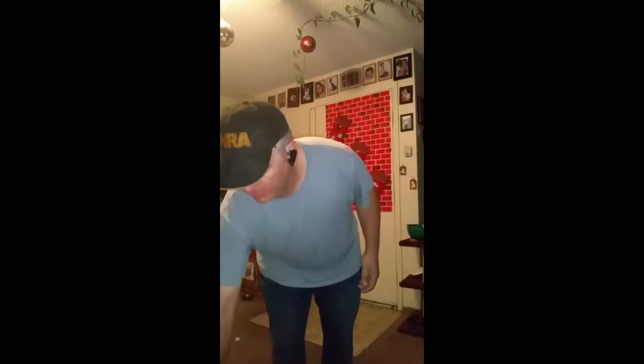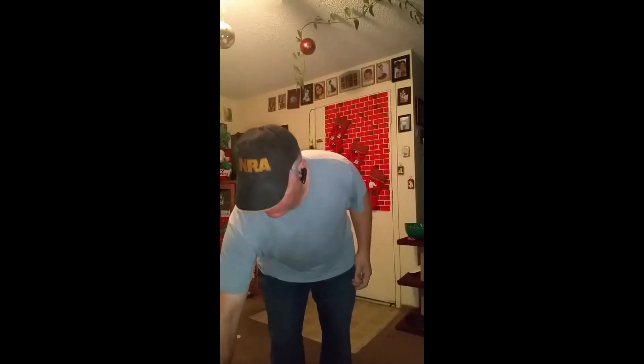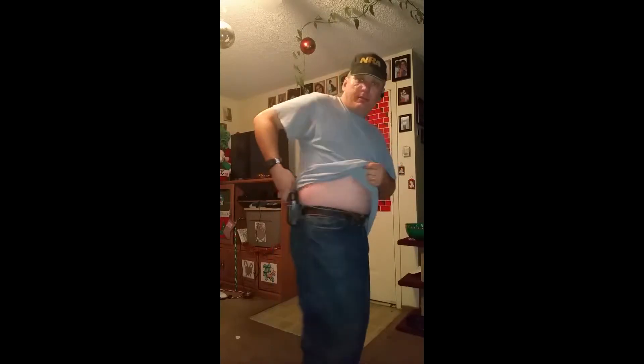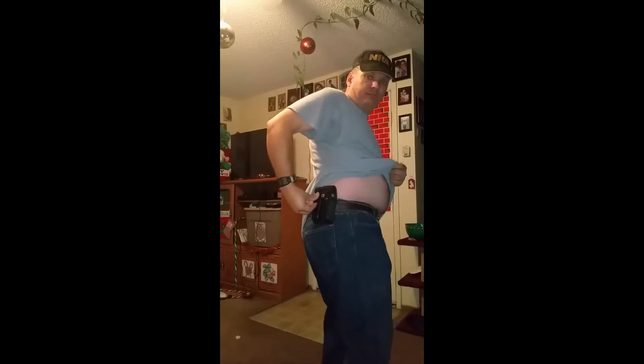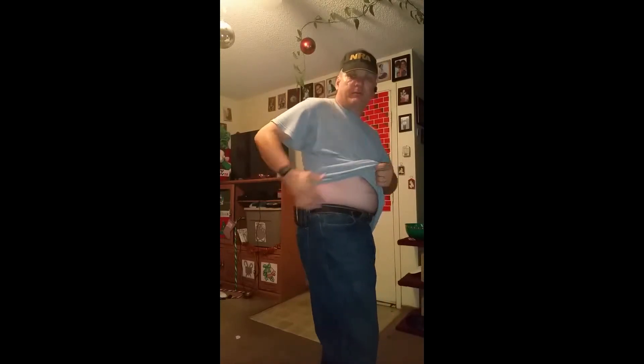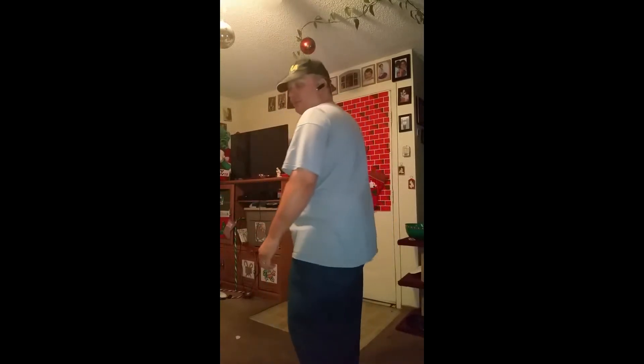What I also carry with me are these two magazines, which simply go in here and in here. This can sort of be seen through the clothing, but not too well. Cover it, and as you can see, you can't see anything.